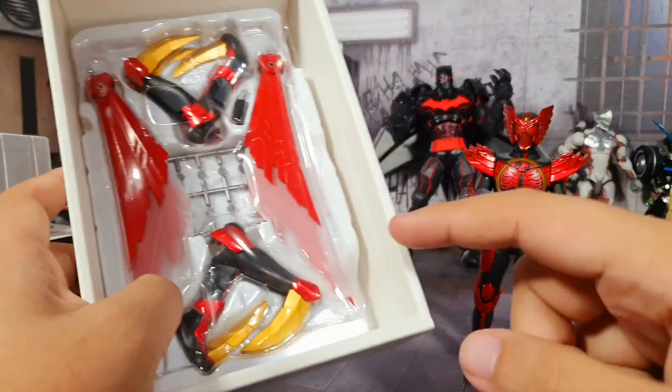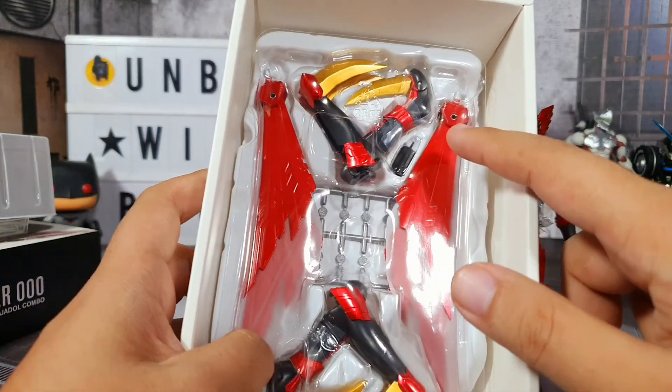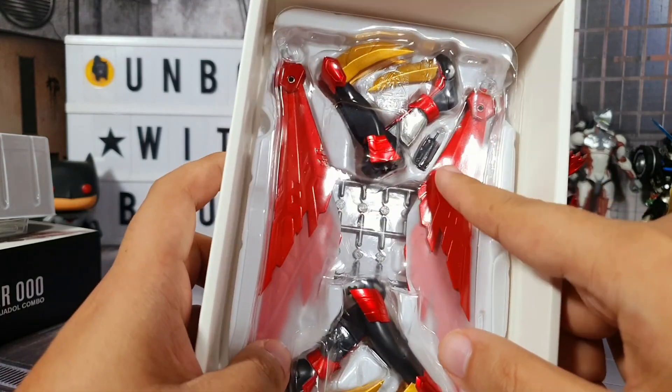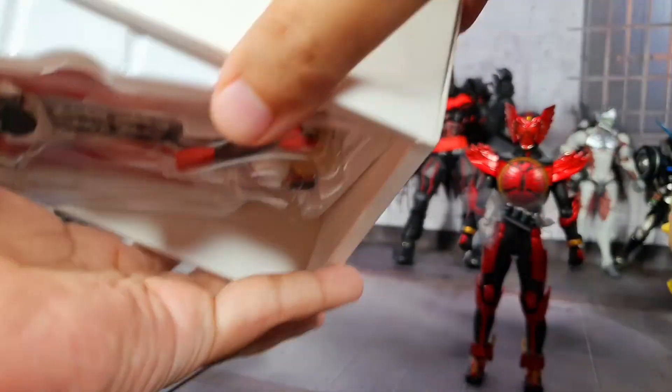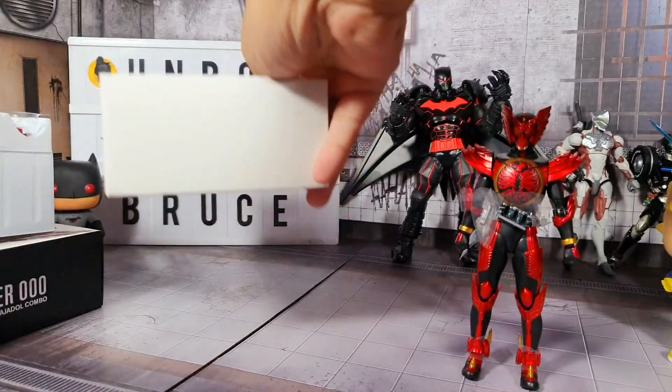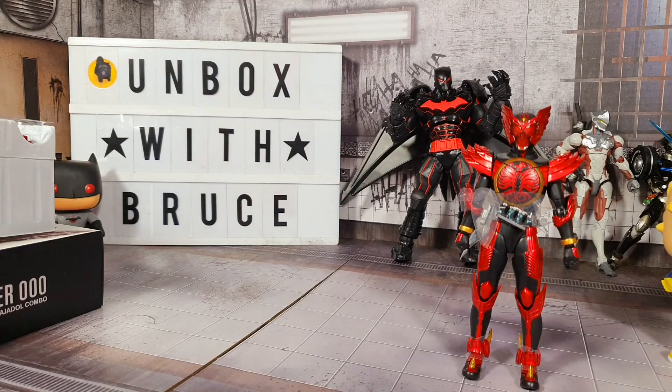You can replace his legs right there with these pieces. And of course you have a very nice set of wings right there, which I will show you later. Then we have nothing else in the box, so let me put the box aside for now.